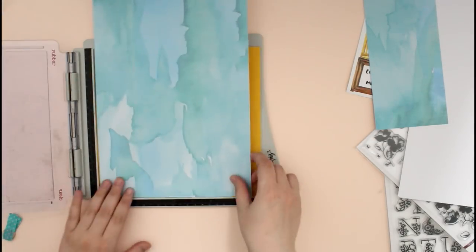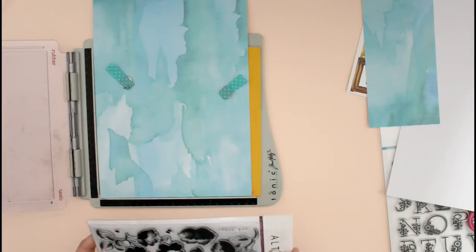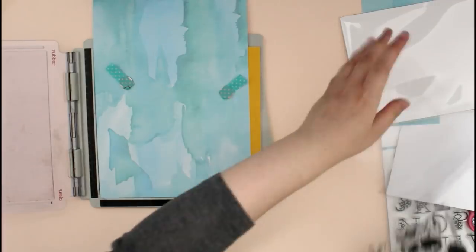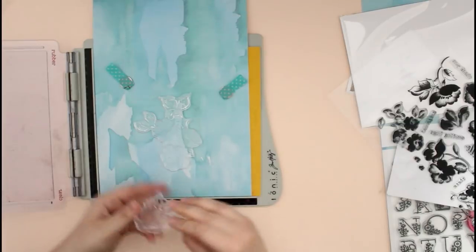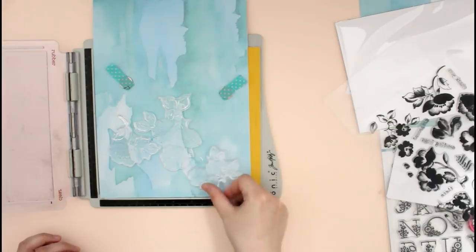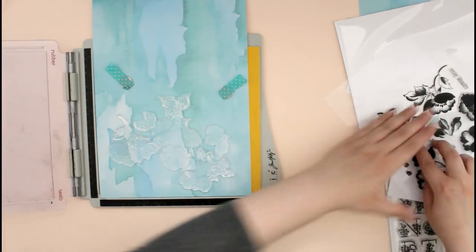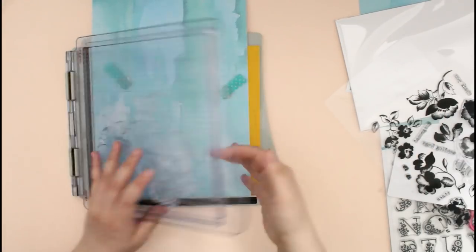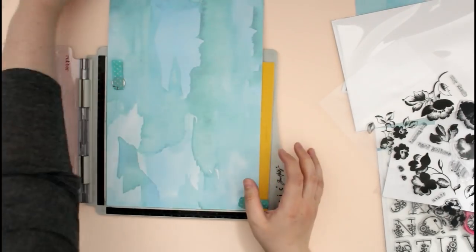Hello everyone, it's Xenia here and today I'm back to share with you how I created a little fun DIY notebook to basically keep some memories and collateral and fun little things in there. So instead of working on a scrapbook layout I decided to downsize to a smaller format, and I thought the notebook size would be perfect for that. I wanted to make something beautiful and special so I decided to make my own.